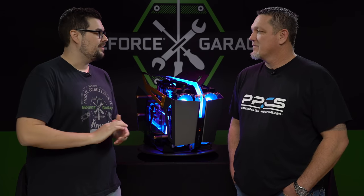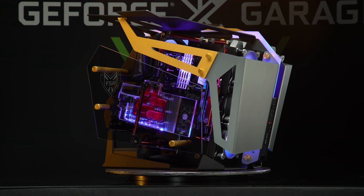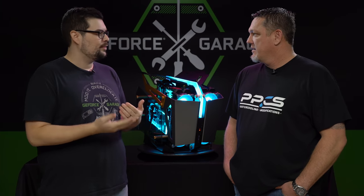Welcome back to The Garage. Lee, what did you bring us today? I bought the FSP T-Wings chassis. It's more of an art piece — it reminds me of a Ducati or a super sports car or something. I've never seen this case before. Can you tell me a little bit more about it?